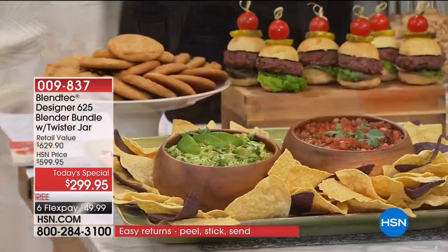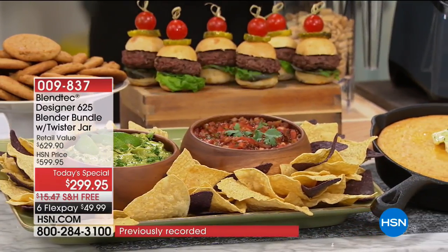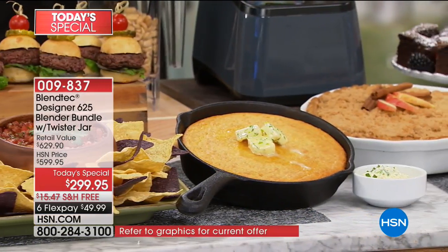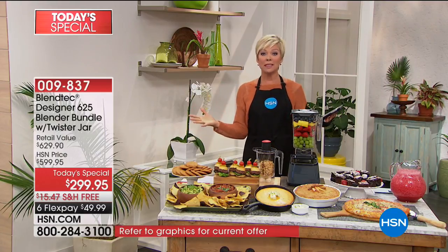The Wild Side — this is the 90-ounce jar with the vented gripper lid. You also get the Twister jar with the lid and the spatula, which you would never get anywhere else you buy the Blendtec blender. This blender is so powerful it can do anything. It can replace so many things in your kitchen.